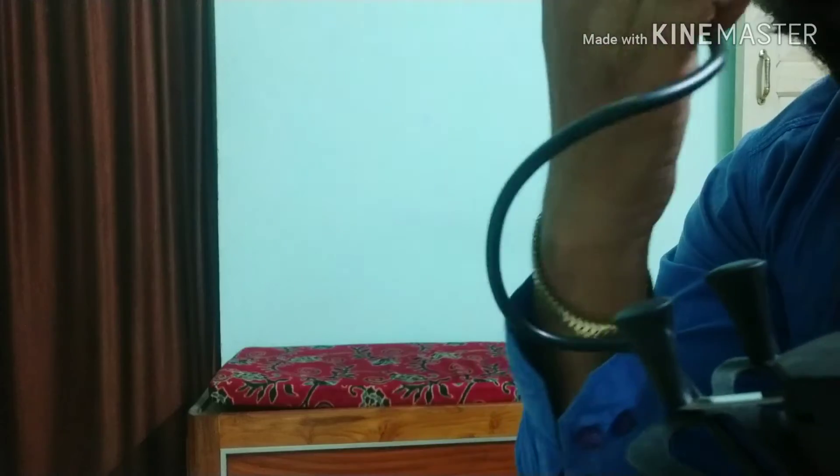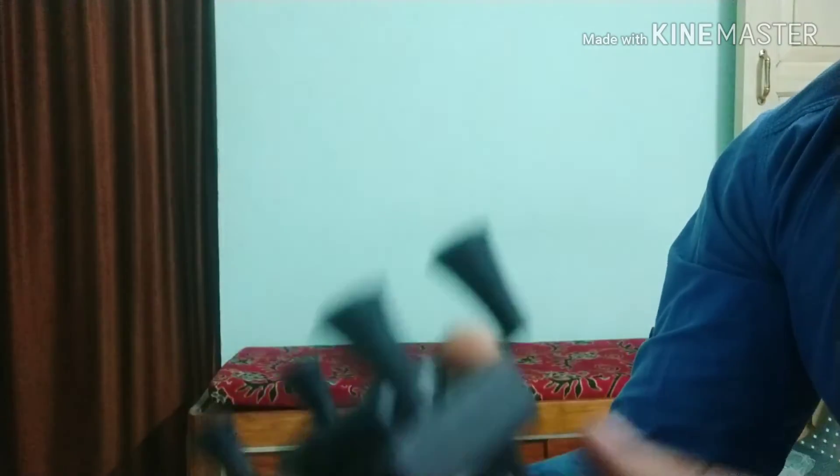It's a very good product — a big thumbs up from my side. So let's see how it looks after fitting on my bike.